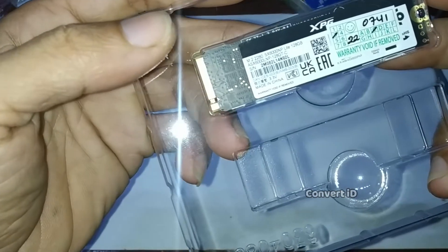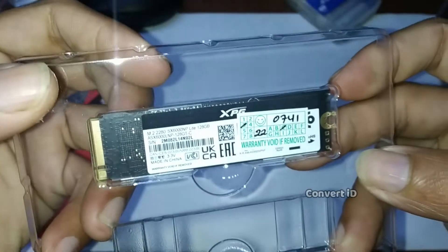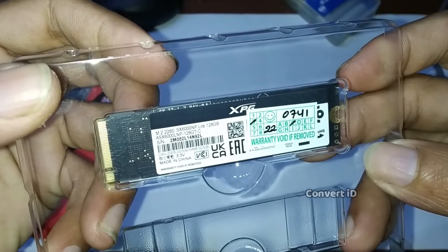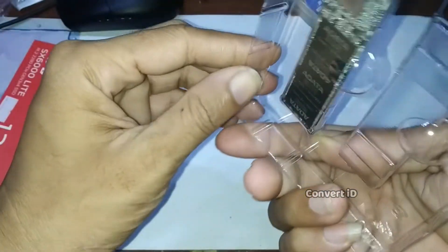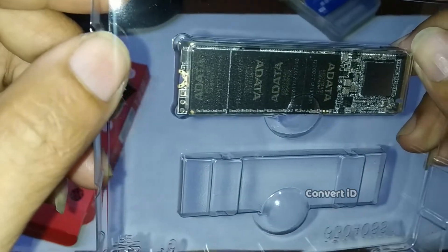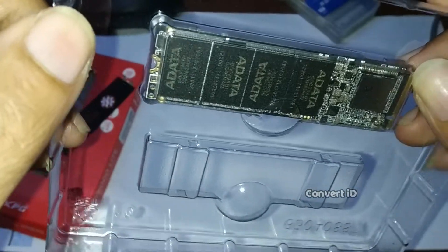Ini bagian belakang, ada stikernya sama stiker garansi toko. Oke, ini bagian depannya, terdapat 4 buah chip buat penyimpanan.